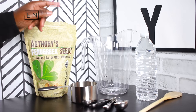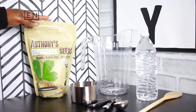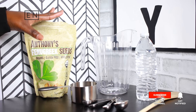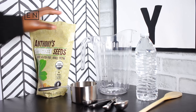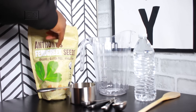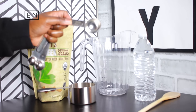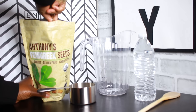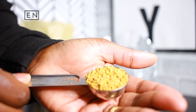Today we're going to be making fenugreek water. It's pretty simple — you're just going to need your fenugreek seeds and distilled bottled water, not from the tap. I use this brand because it's USDA organic and non-GMO; you don't want anything extra in there. Basically, you're going to use two tablespoons of the raw dry fenugreek seeds. If you have fenugreek powder, you can also use that.